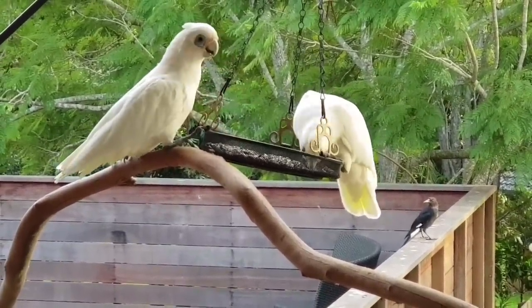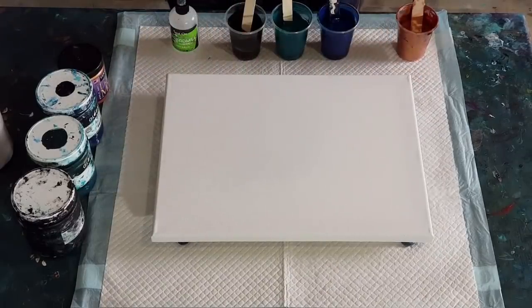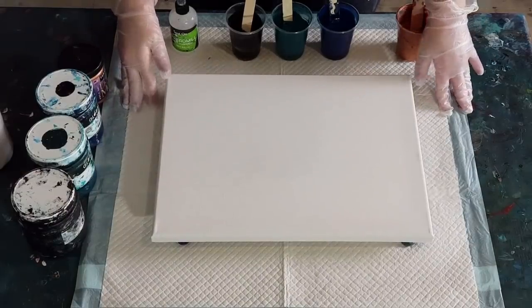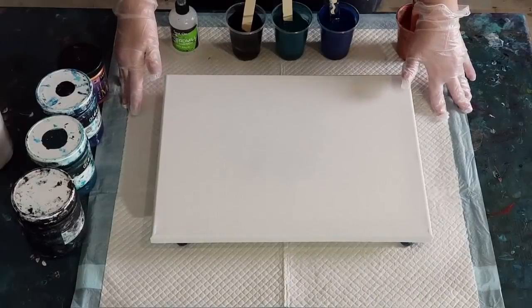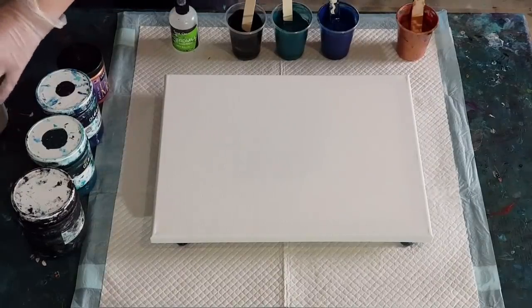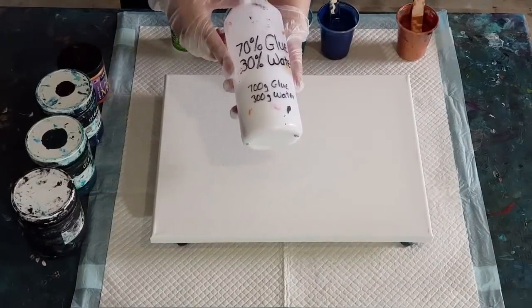Okay guys, welcome back. There are no cups here today - I'm going to do a swipe and tilt. I haven't done one for a while so I thought I better get in and do one. My pouring medium is the same one I use for the flip cups - 70% glue and 30% water.